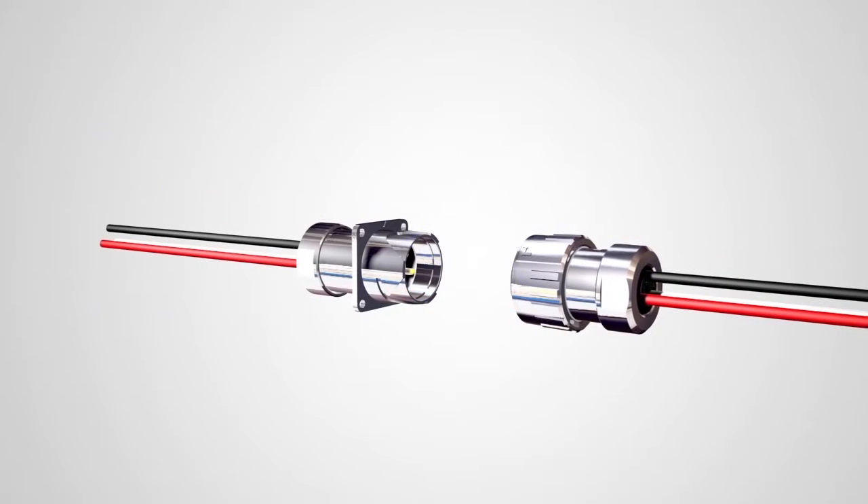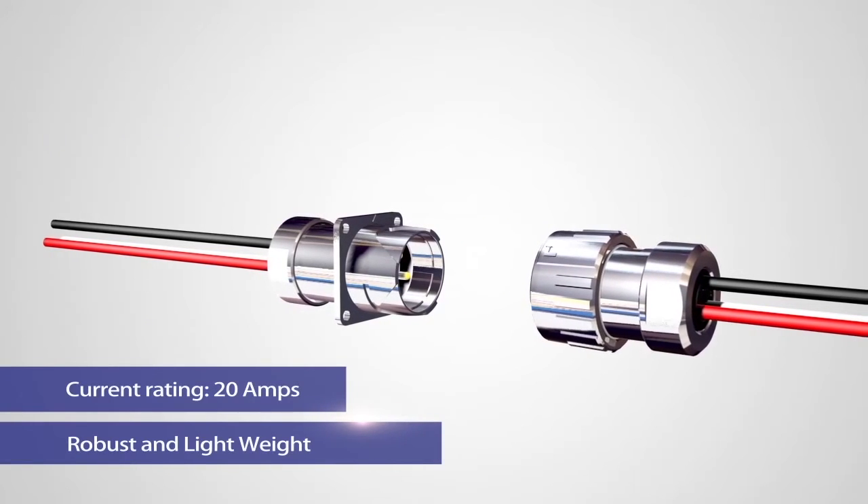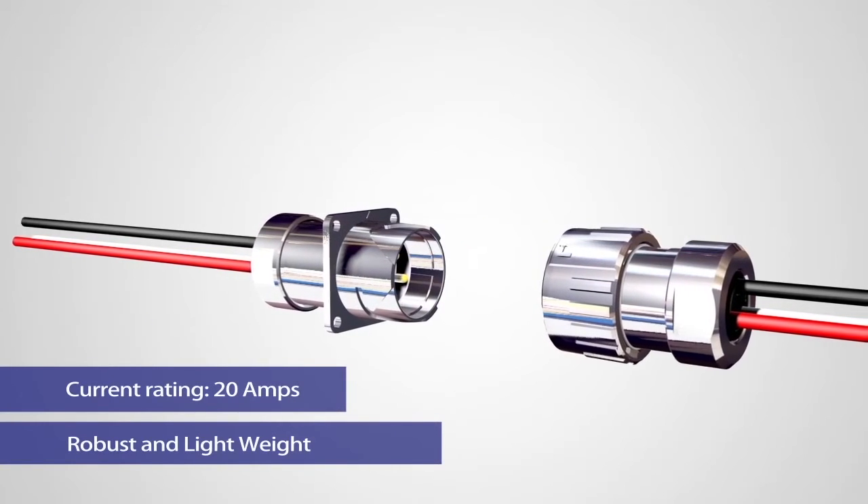The bayonet lock feature is easy to mate and unmate.